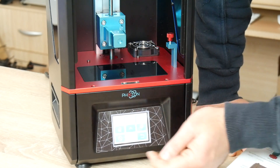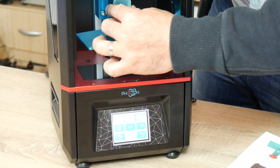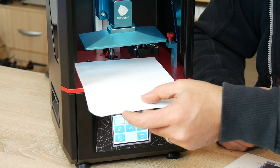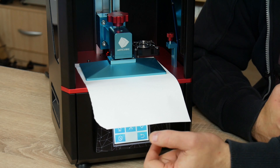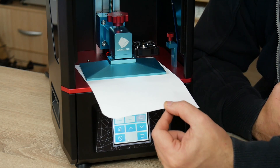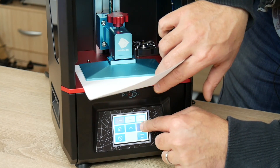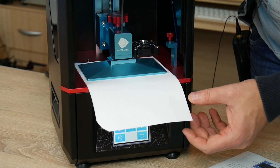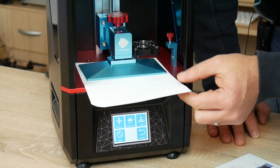Next we go to Tools, Move Z, and move the build platform upwards. I'm going to insert the build platform and lock it in place, letting it move freely. Then I grab half a piece of A4 paper and place it over the LCD screen to hone the Z-axis — very similar to leveling an FDM printer. I lower the build plate until there's friction between the paper and the build plate, moving it down in 0.1mm increments until I feel a bit of drag. Once done, I tighten the Allen key, go back, and click Z equals zero. That is zero leveled.